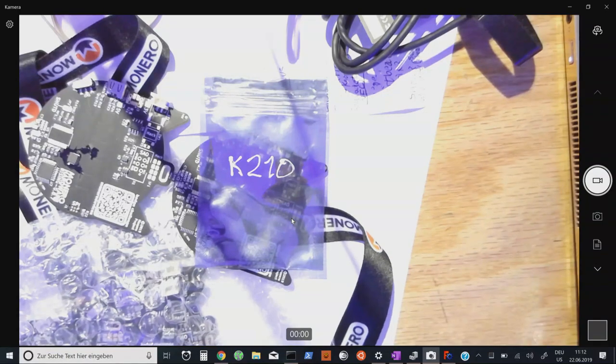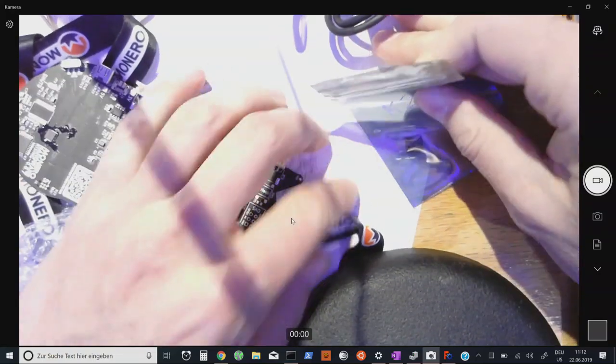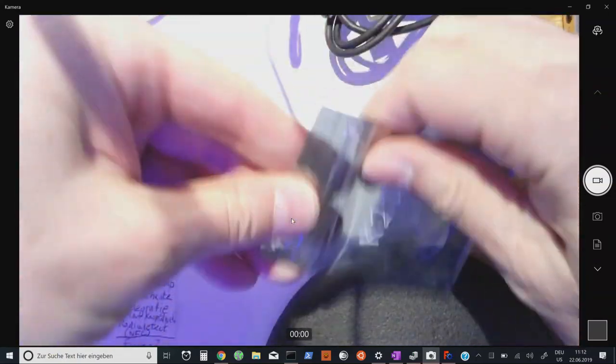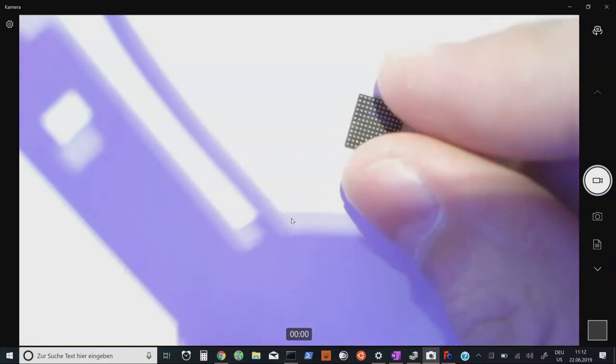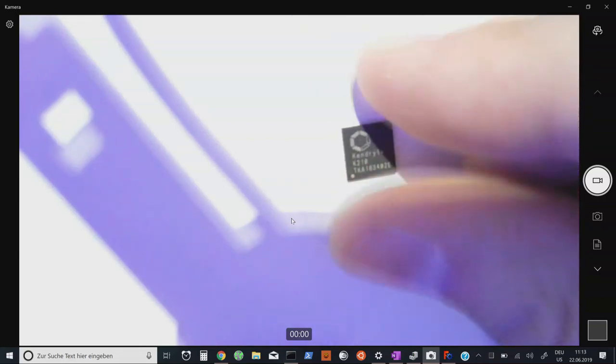I'm ending the presentation by showing a RISC-V chip — I just came back from China and met the manufacturers who gave me some preview samples. This is what a RISC-V chip looks like. RISC-V is hot stuff because you actually own the hardware — there are no black boxes, no secrets, it's open source hardware. This one is called the Kendryte K210 — it has a BGA package on the bottom with little balls that contact the PCB.